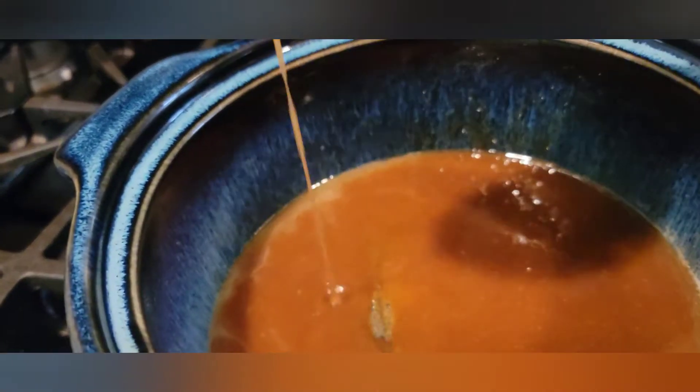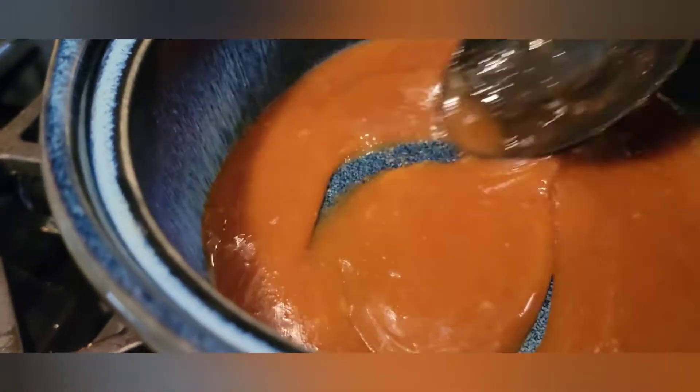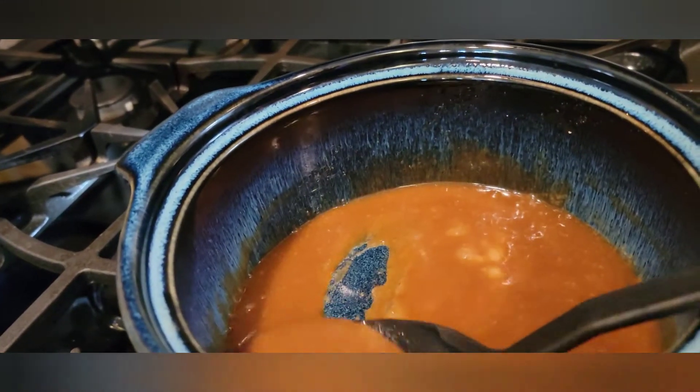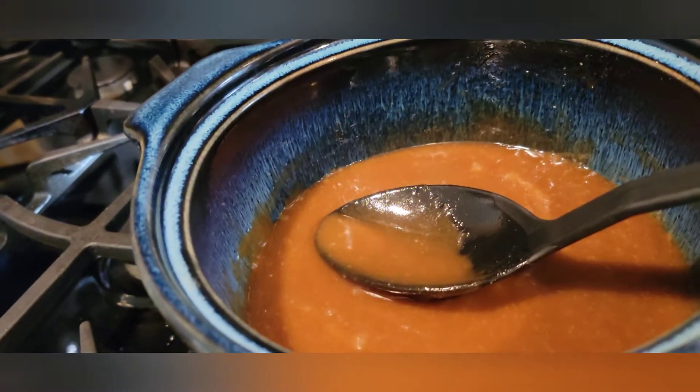Alright, we are getting there. As you can see, that brown sugar and butter, the consistency has come together — it kind of looks like a nice caramel sauce. And it's starting to smell really good. So that's the consistency that I'm looking for.